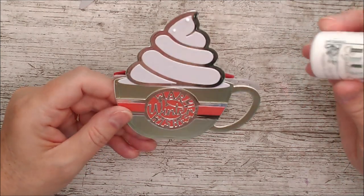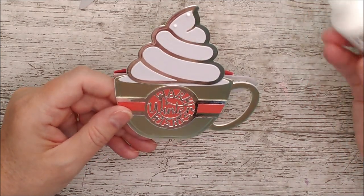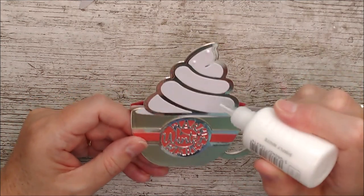I think I'd like to add a little bit of dimension with these crystal drops as well, so I'm going to add a couple of dots along here.